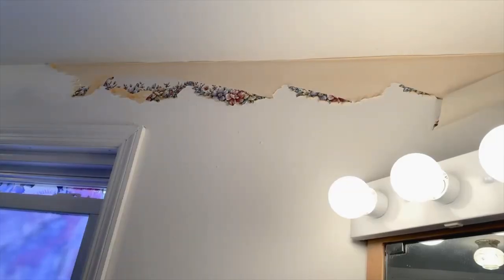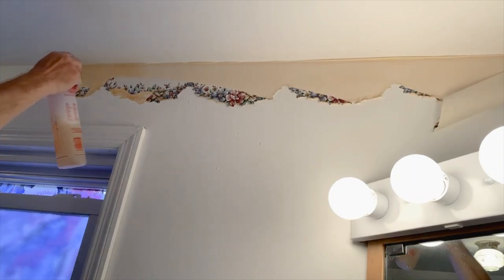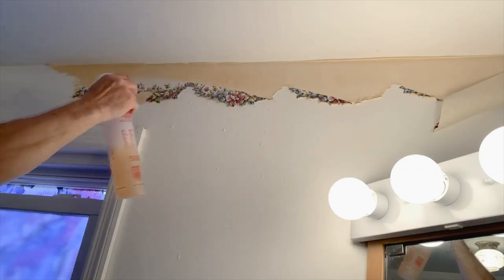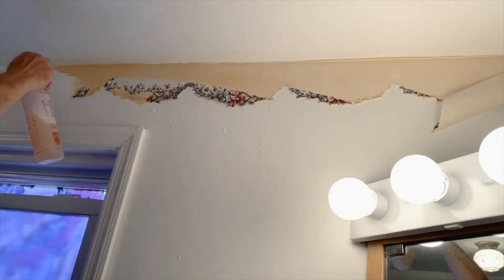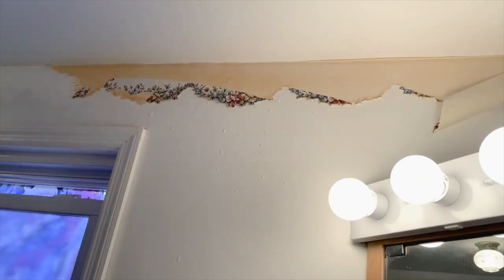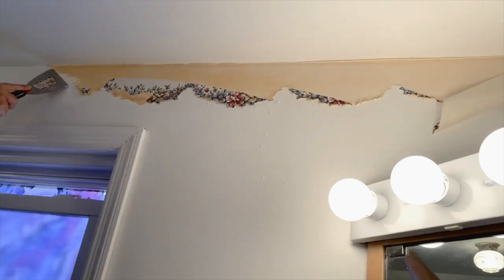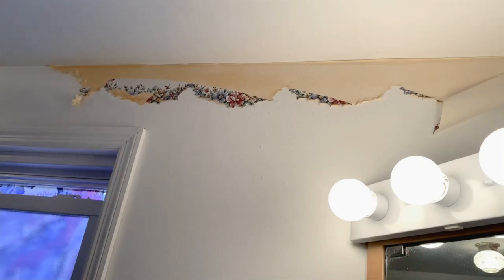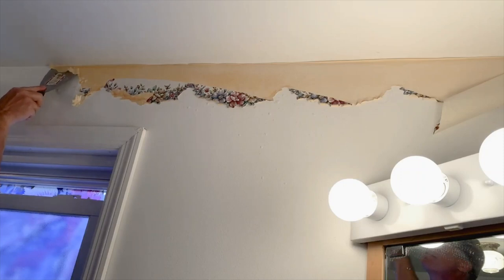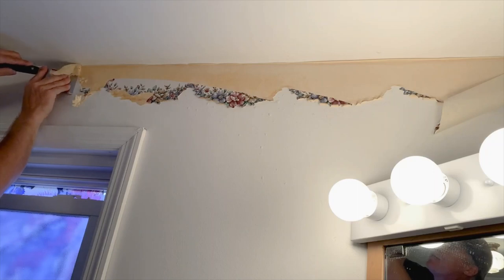I got some of that border peeled off, and now I can soak this paper — which has the glue on it — with the vinegar and dish soap and let that sit there for a little while, not long.